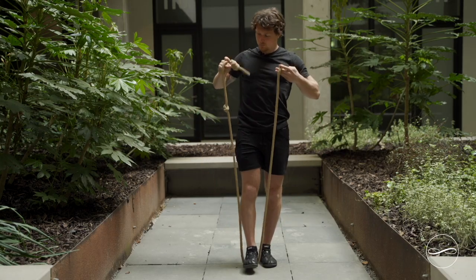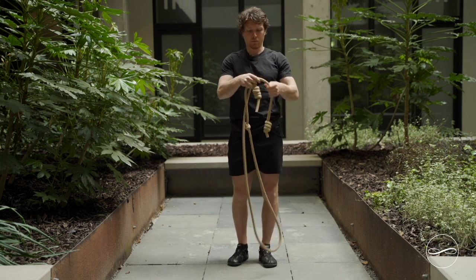To make sure this is efficient you first need to set your rope to the right length. You do that by grabbing the handles, putting your foot over the rope, and making sure they come up to just about the nipples.